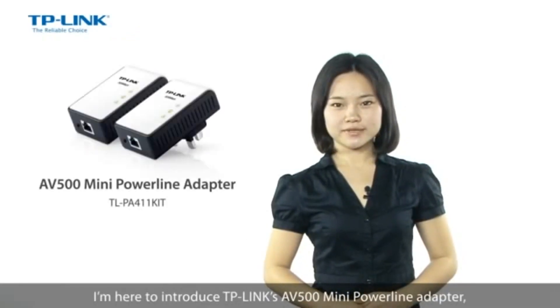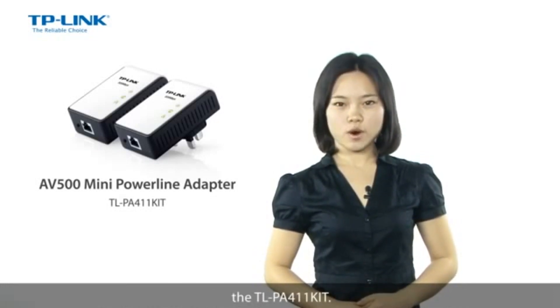Hey guys, I'm Jun from TP-Link. I'm here to introduce TP-Link's AV500 Mini Powerline Adapter, the TL-PA411 kit.